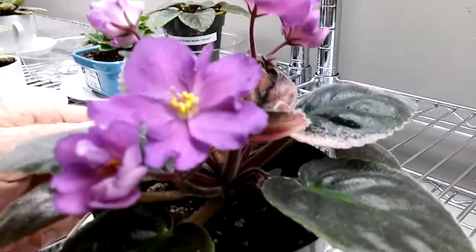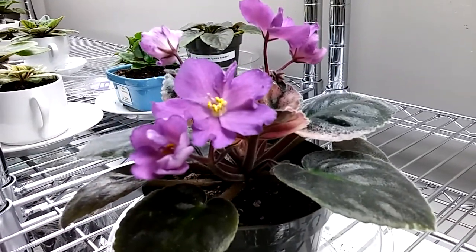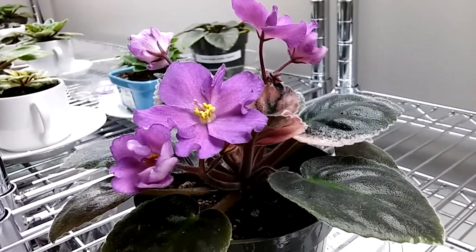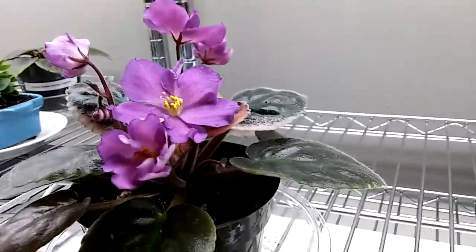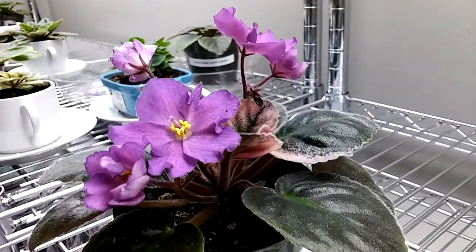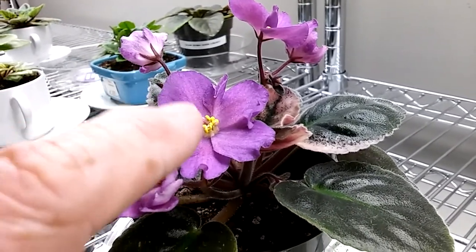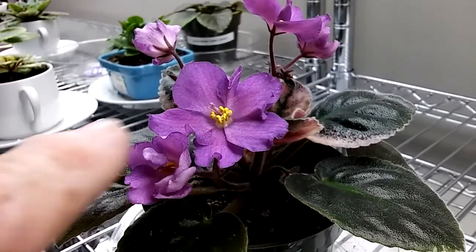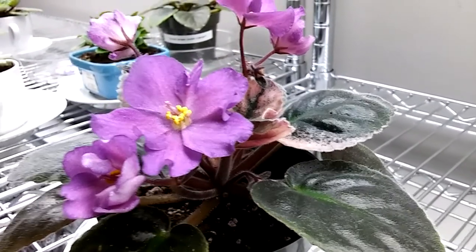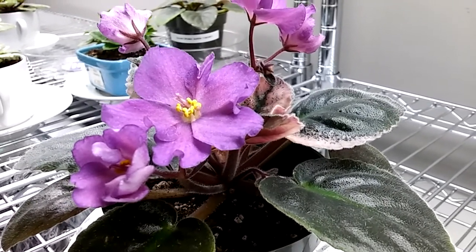The pollen sacs — if you have a thrip infestation, the thrips are going to go after the pollen. Thrips have to have protein; they like protein, they have to have it. So they're going to go after the pollen sacs because pollen sacs are almost 100% protein. They're going to go to the yellow pollen sacs. A mature flower will release pollen the older it gets — as it starts to fade, it'll dump pollen.